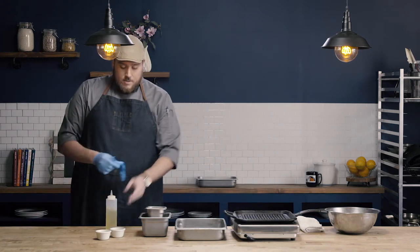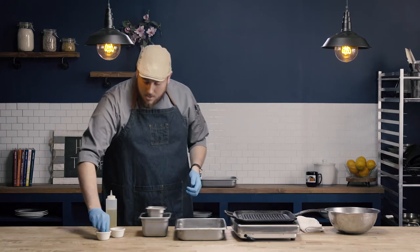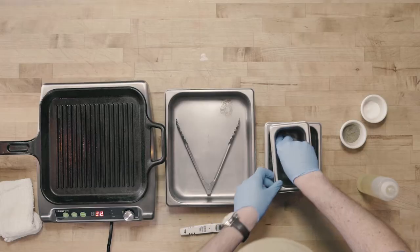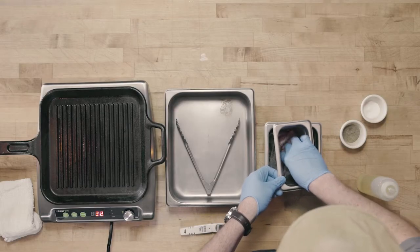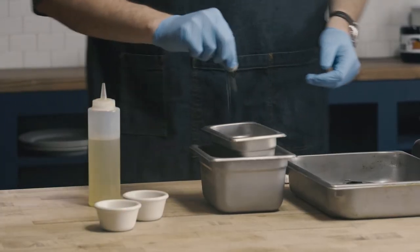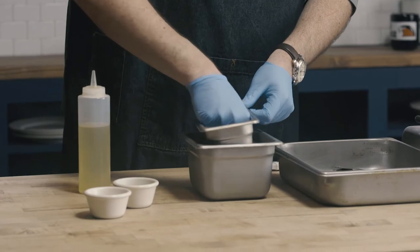I always want to start with a seasoned product. I'm going to season with just a little bit of salt and pepper. Grilling also takes really well to marinating, so I could have marinated this product instead of just seasoning with salt and pepper.